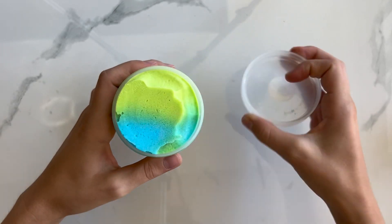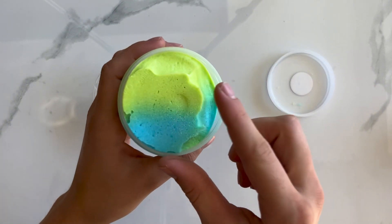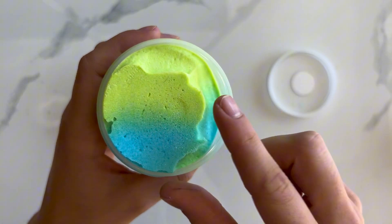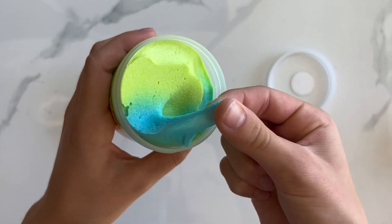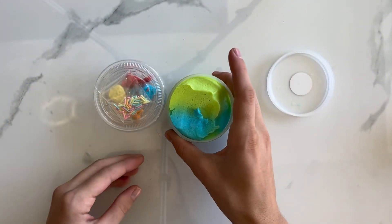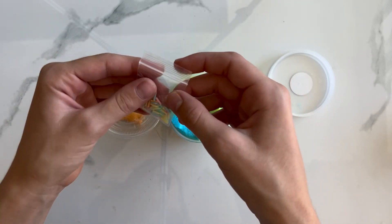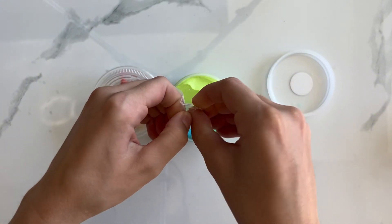This is a blue and lime green colored slime. It is swirled and topped with glitter. This is a wet cloud cream and it is super pretty. It comes with two Sour Patch Kids add-ons and rainbow sprinkles.